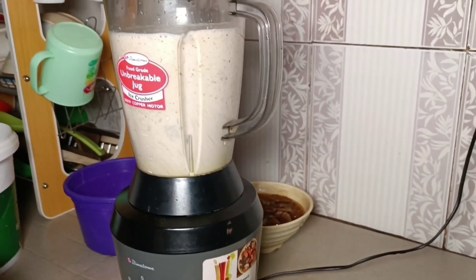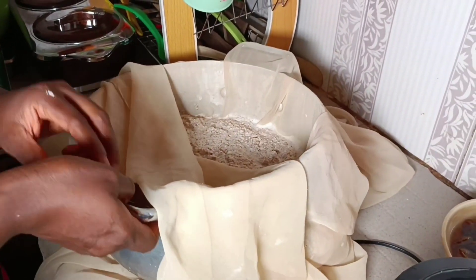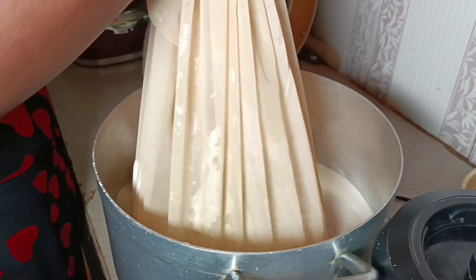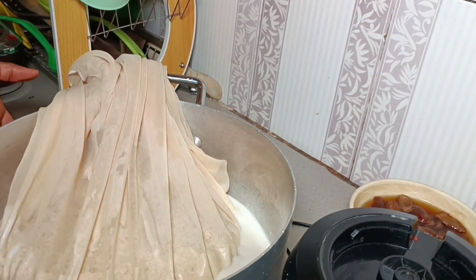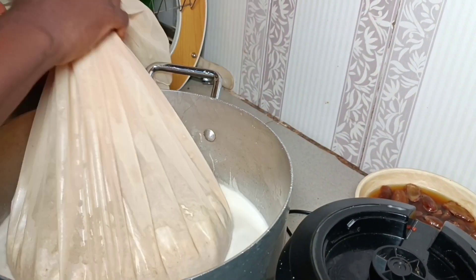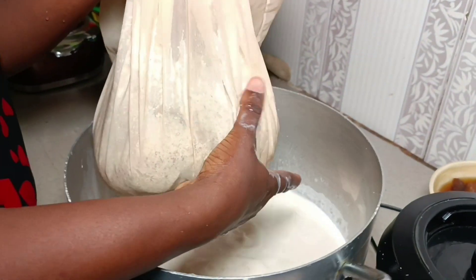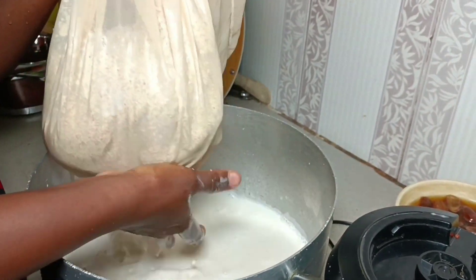After this procedure, we use a sieve cloth to actually sieve out the blended tiger nut and coconut to obtain the juice. You can see me trying to sieve it out, pressing out the juice, leaving only the chaff in the cloth. You have to press out the juice very well.